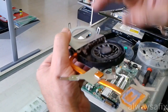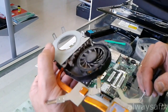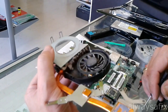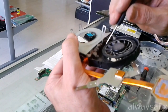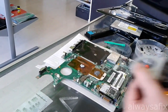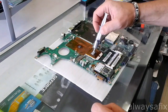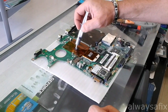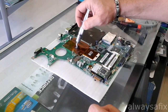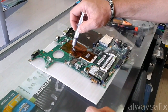So we're going to clean this up, replace the thermal compound, reassemble the laptop and give it a test — but that should get this laptop back on the road. I've finished cleaning up that fan and I've cleaned out the vent on the case of the laptop. So just replace the thermal compound here and then we can reassemble.